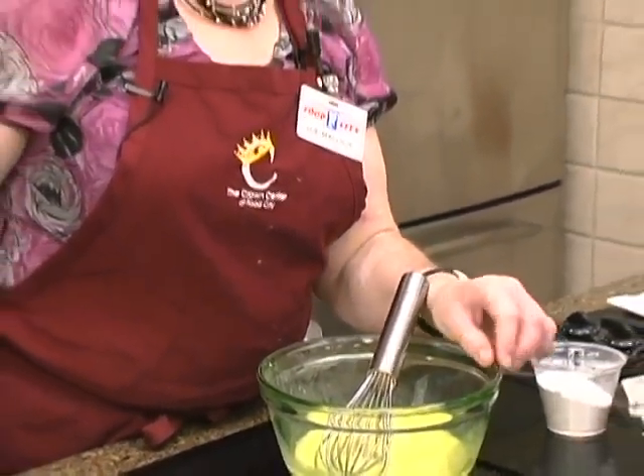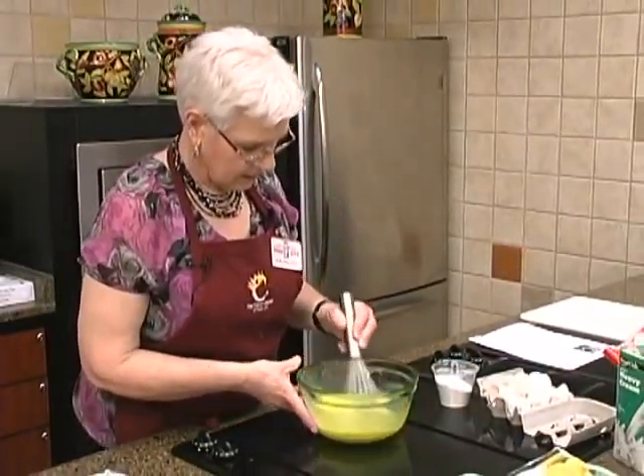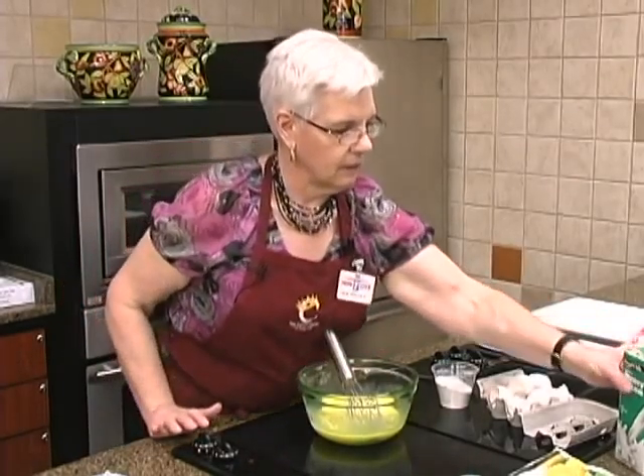Also, if there are any little shell fragments, cracking on the counter means they fall there instead of into your mixture. You do get some drips if you're not fast enough, but you can wipe those up.